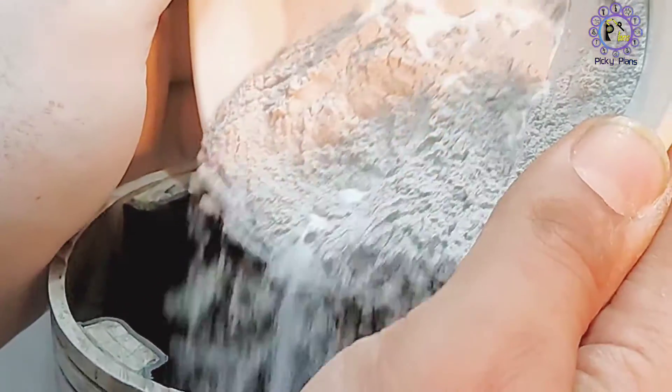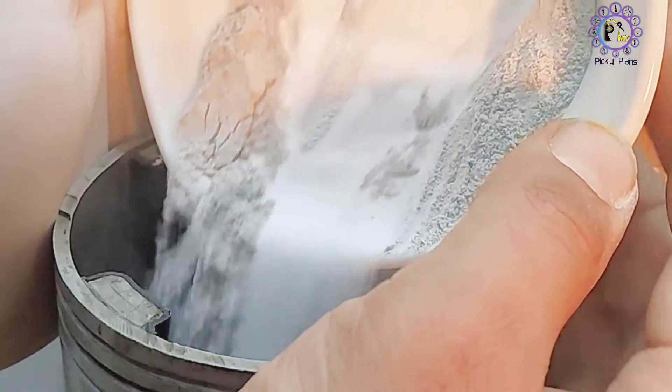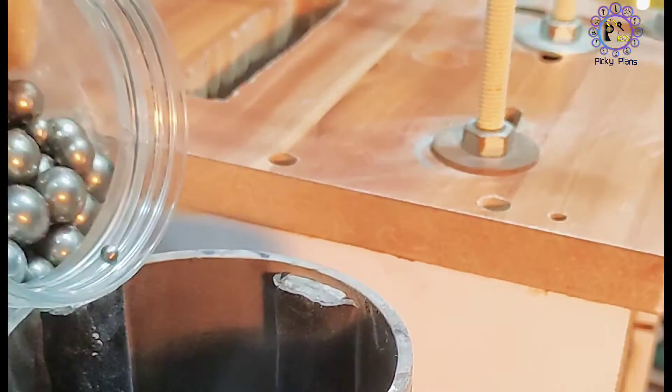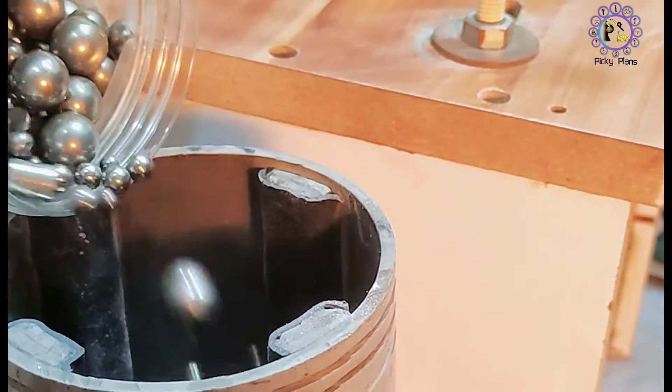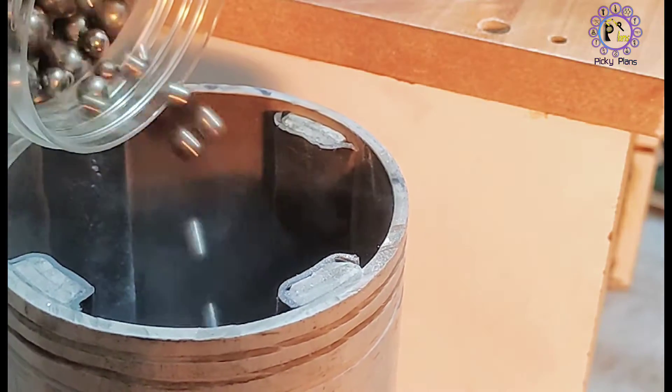Afterward, I add the powder to the bowl mill to mix them thoroughly and crush any possible coarse particles. Then I add steel bolts to the bowl mill tank to fill about one third of the capacity of the tank.